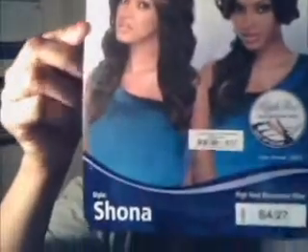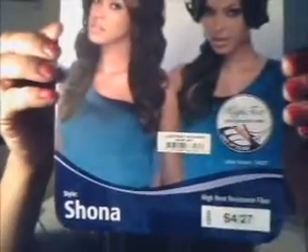Even the model is pretty. The representation is great also. It comes in color S427 — at least that's the color I'm wearing. I absolutely love these colors. Do you guys see that? The blonde, the brown, the mix. These colors are the bomb.